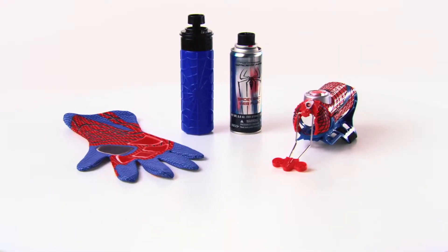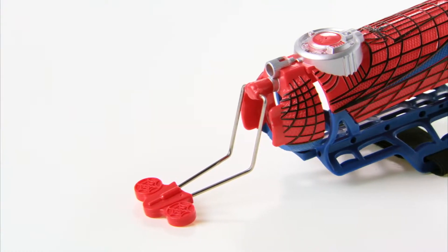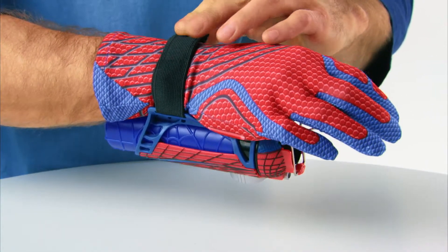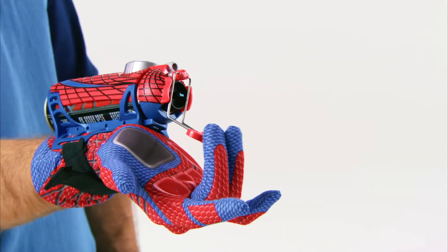The Amazing Spider-Man Mega Blaster Web Shooter with Glove, from Hasbro. Now you can pretend you're everyone's favorite web-shooting superhero. Slip on the Spider-Man glove, attach the Mega Blaster Web Shooter to your wrist, press the trigger, and shoot water or sling webs just like Spider-Man.